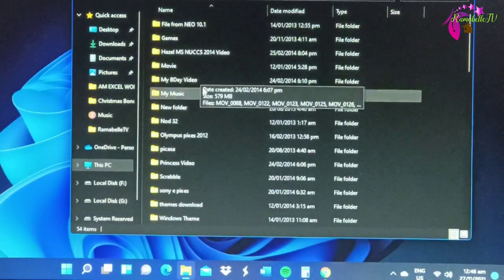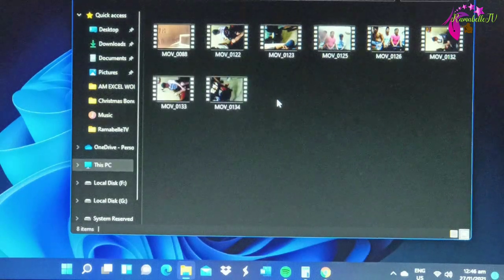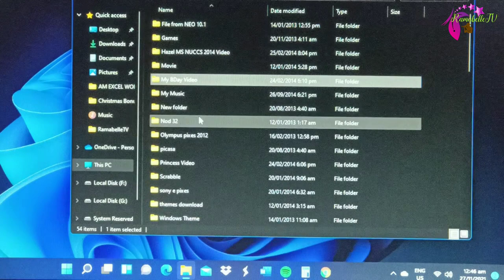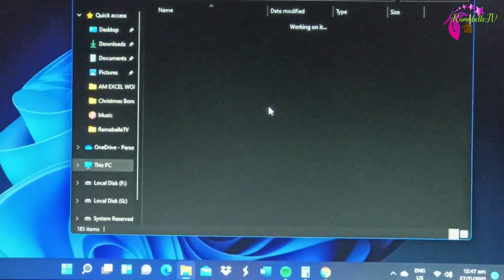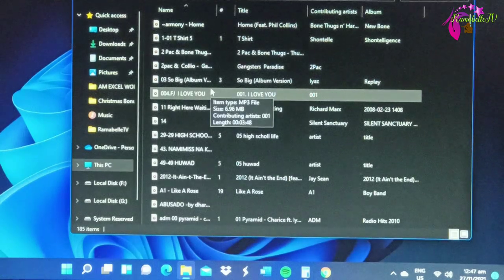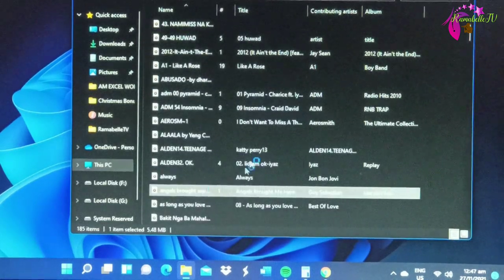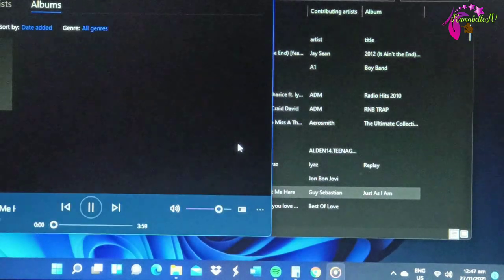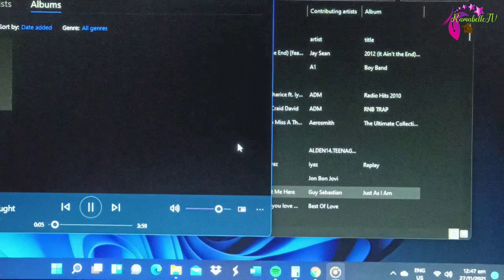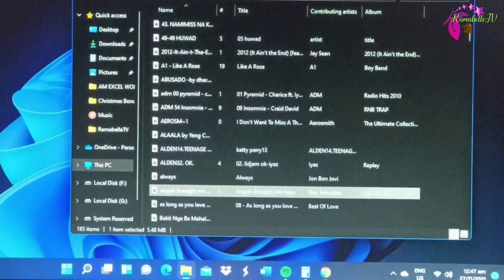It is working! Oh my gosh, let's try to open a file. OMG, it's really working! It's been so long and it can still be read.